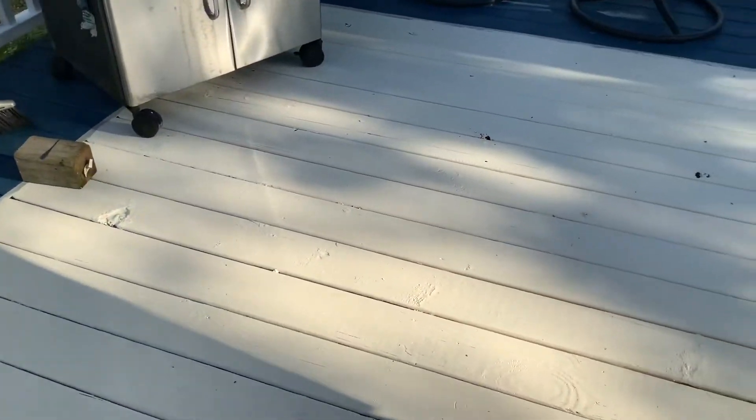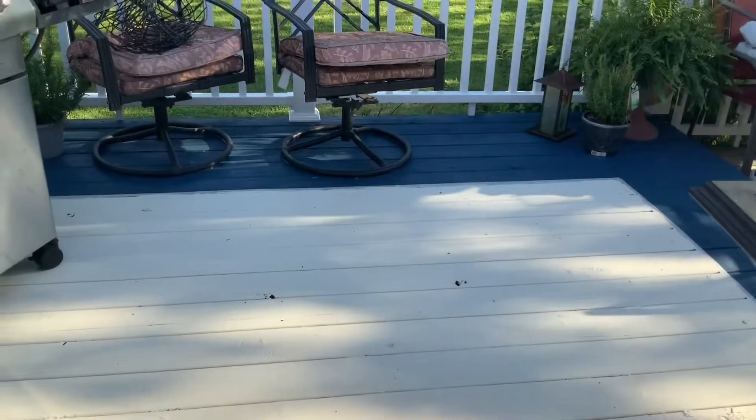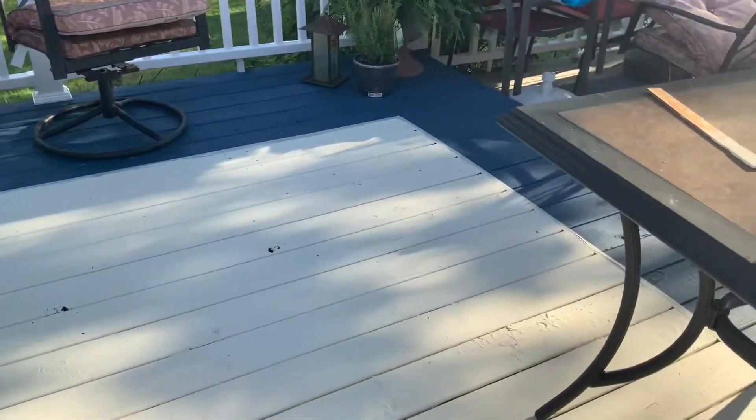So this is my deck. This is what I'm going to do here. I'm going to actually put some kind of pattern design in the middle here. I made it all creamy white, the edges like a navy blue, and I'm going to come up with something creative as I go along.